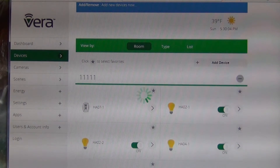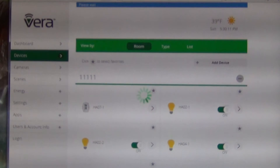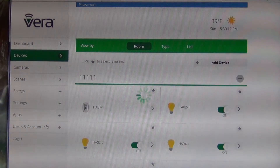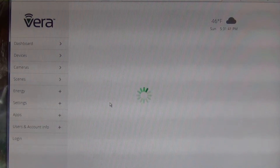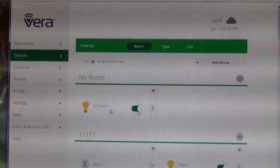It says it's adding the device now — takes a minute. Once the device is there it should show up, and it'll put it up at the top in a place called No Room because I didn't assign a room to it. And it did finally come back — you can see I have a GE switch.